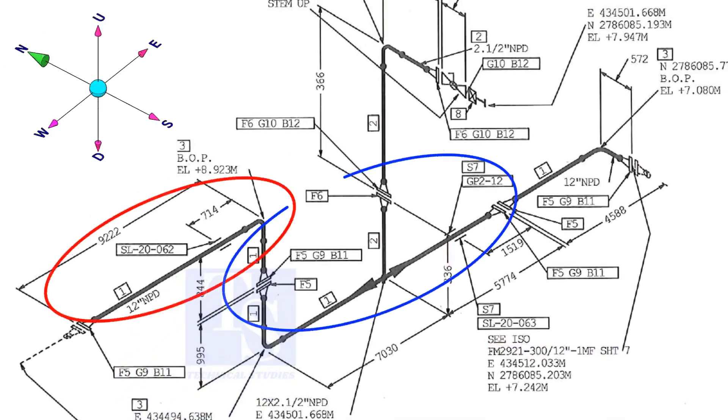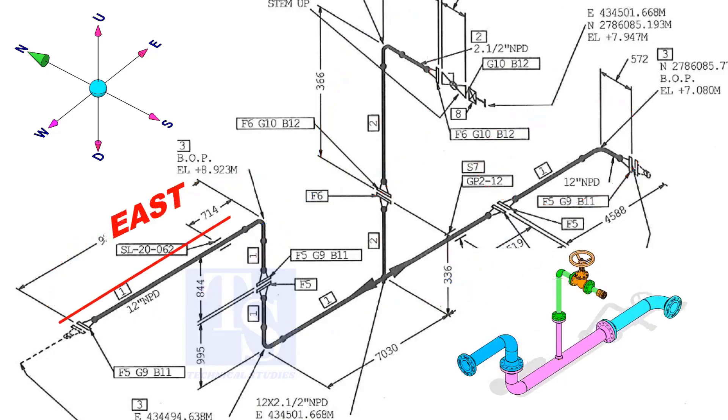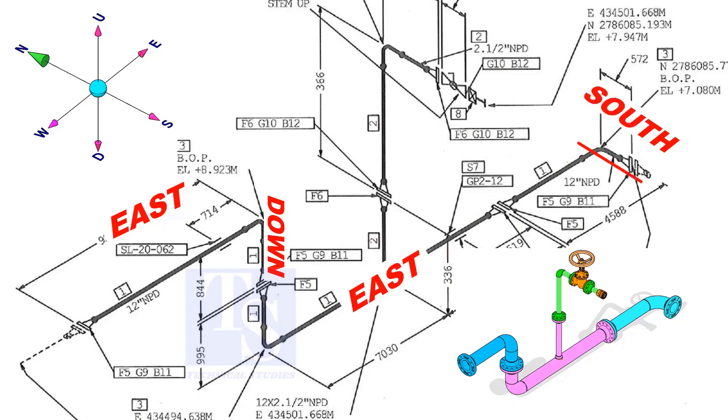If you see a drawing of several spools, you can imagine the pipe is internally coated or lined, or the pipe is galvanized. The header part goes to the east, down, east, and to the south.